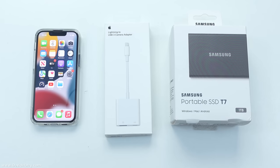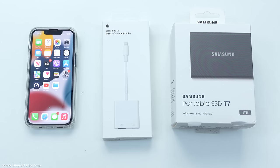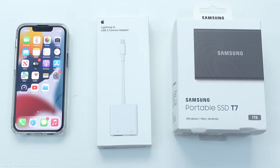All right YouTube, David Harry here and in this video I'm going to show you how to connect an external SSD to your iPhone. In this instance I'm going to be using an iPhone 13 mini and I will also show you how to copy files from the external SSD to the internal storage of the iPhone.